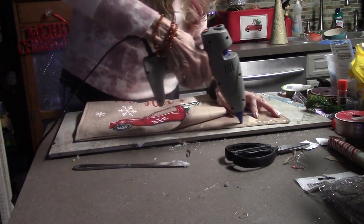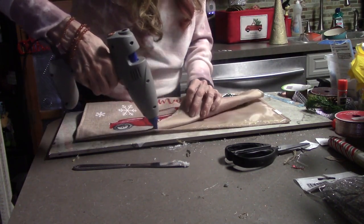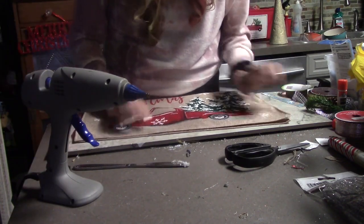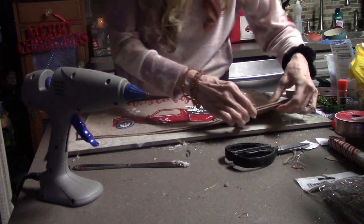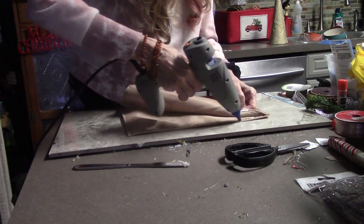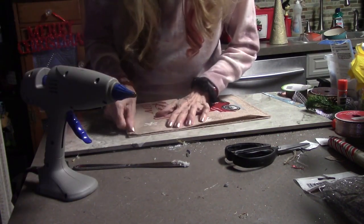You just glue around the edges — it's a no-sew project, so for those of you who don't have a sewing machine or don't like to sew, this is a great one to do. You just have to remember to leave a little opening to put your stuffing in.